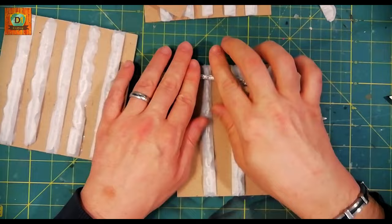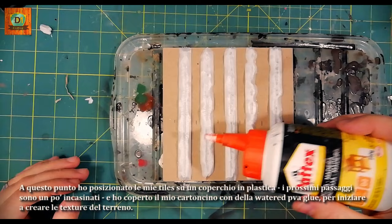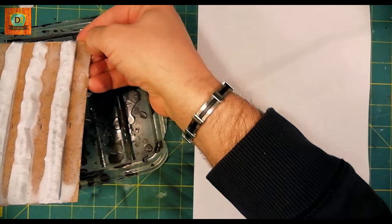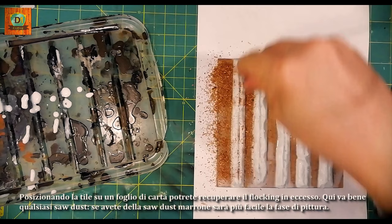At this point, I placed the tiles on a plastic cover. I covered my card with watered PVA glue to start creating the texture of the ground. By placing the tile on a piece of paper, you can recover the excess flocking. Any sawdust is good here — if you have brown sawdust, it will be easier to paint.